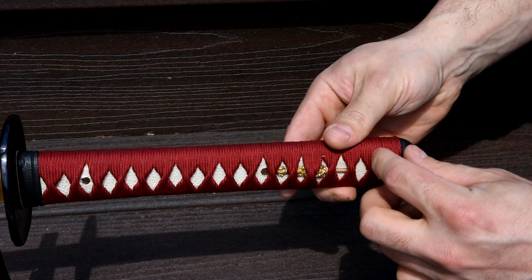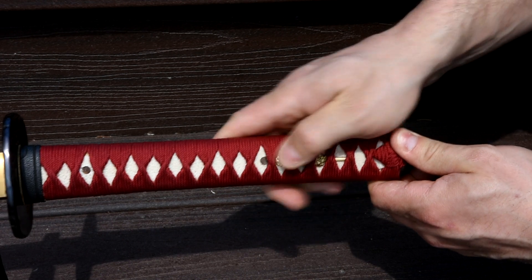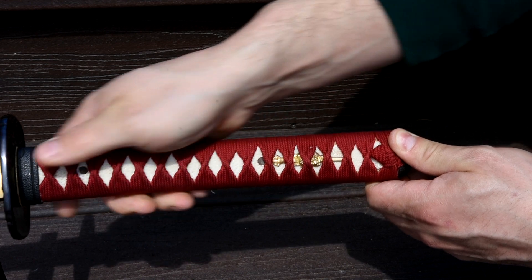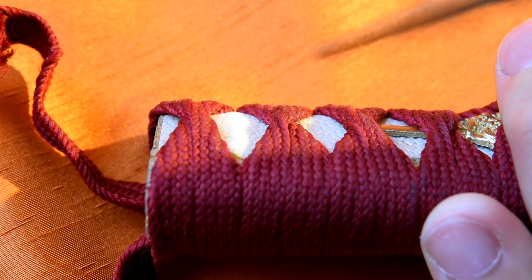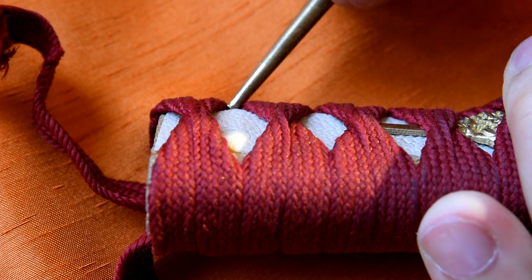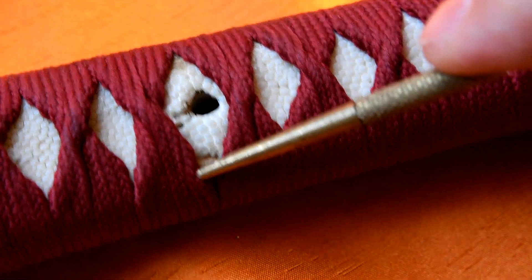Let's look at the grip. Note that the ito diamonds are misshapen and it looks like it was done a little sloppily. Somebody from Ryujin did reach out to me and said that this isn't a common thing — other swords in their inventory don't seem to have this lazy-eyed approach to ito wrapping. The ito is also loose in some spots, tight in others. However, after all the destructive testing, the ito held up pretty well. The samegawa panels are also a little ugly — I can make out the edge of the panels, and it was bunched up towards the end when I got the sword, which I find kind of ugly.